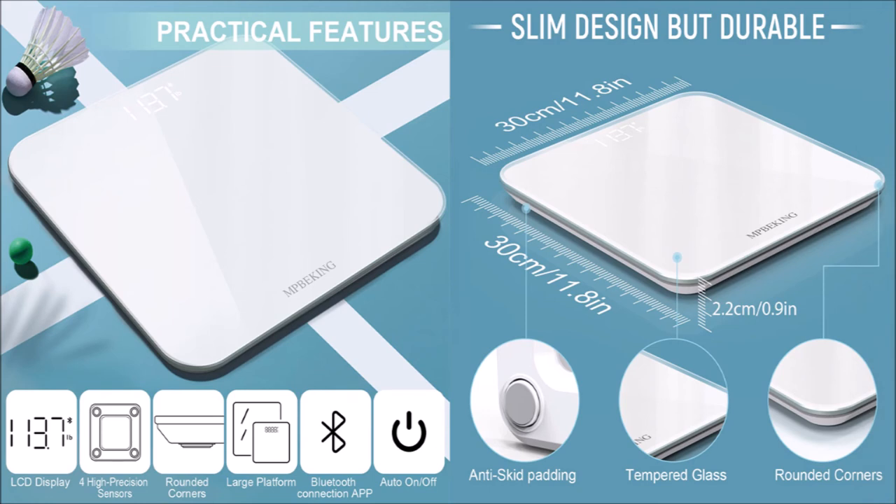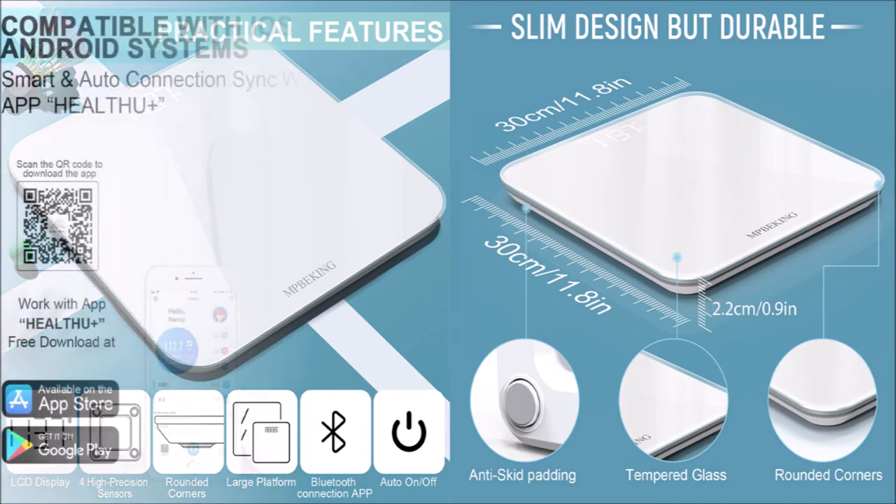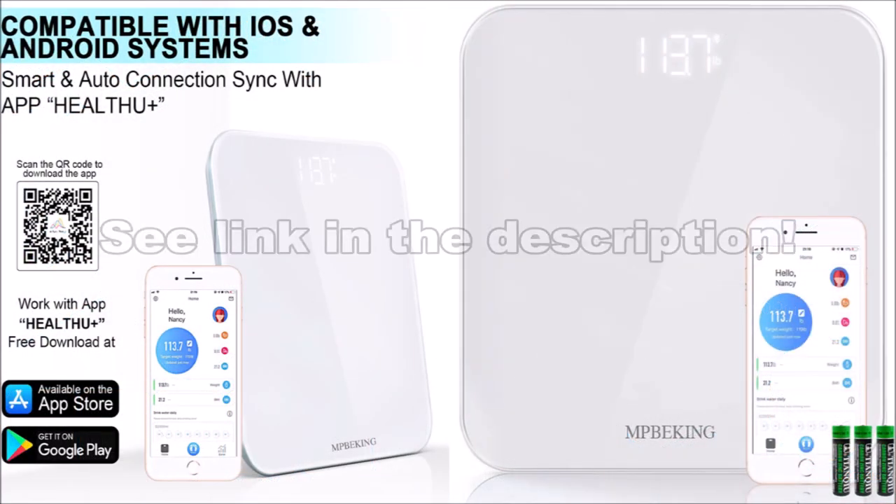I tested the weight scale for a few days and I think it's a very nice product. So, if you are looking for a weight scale with an LCD display, Bluetooth, and an easy-to-use app, I would recommend the Bluetooth Weight Scale.